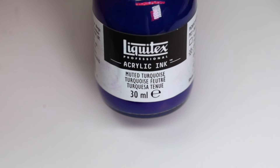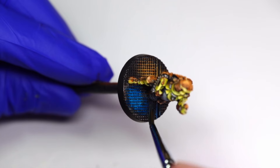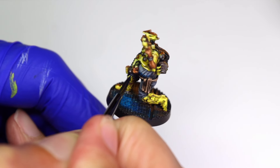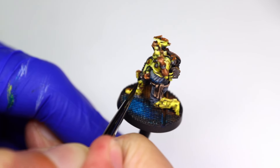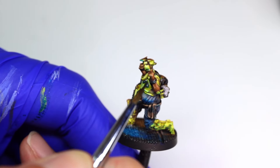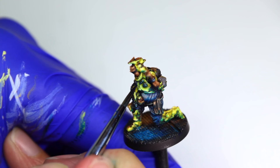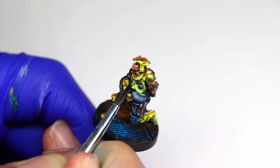The final touch I'm adding to this miniature is a blue bounce light on the front side of the model. I glaze some muted turquoise ink on the ground in front of the engineer, then apply this ink to the underside of key features that would also receive this light — mainly the underside of his belly, the silver components of his chest plate, and under his jawline. I'll also place this in other folds and shadows to darken them, though the blue won't be as obvious in those locations. I'm not entirely sure how much I like the blue effect on this model, but it does tie the piece in with the other models from this game.